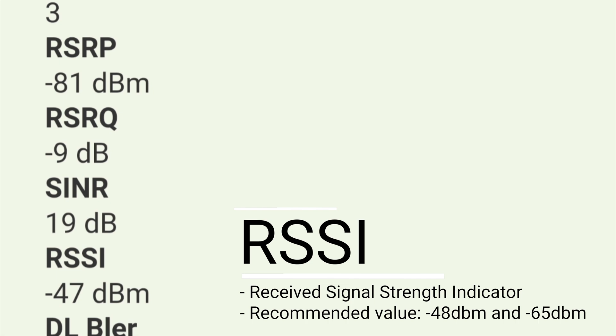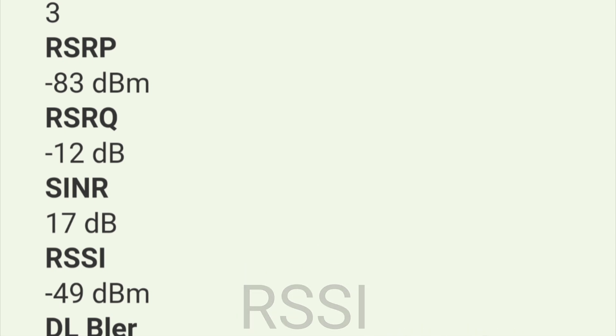The recommended RSSI is between negative 48 dBm and negative 65 dBm. I am at negative 47 to negative 49 dBm, so it keeps changing. I will now try to put the antenna and compare these figures.